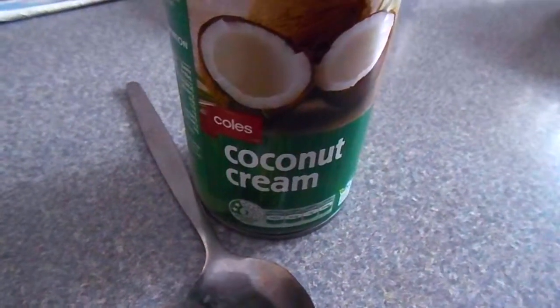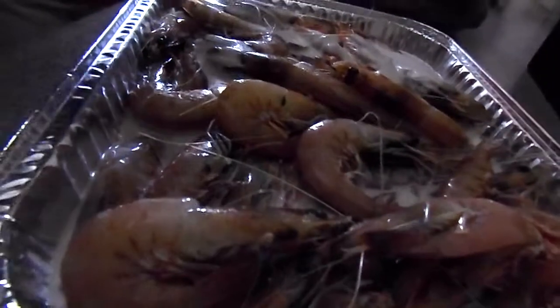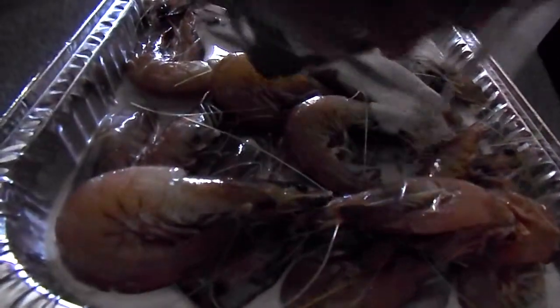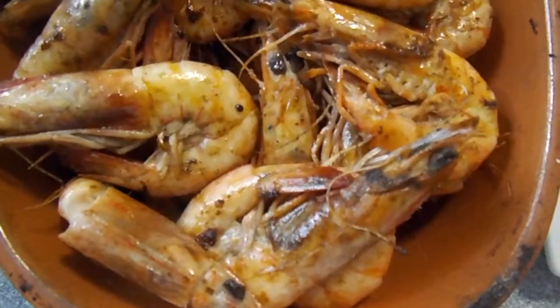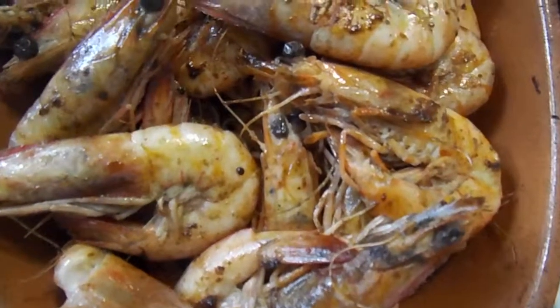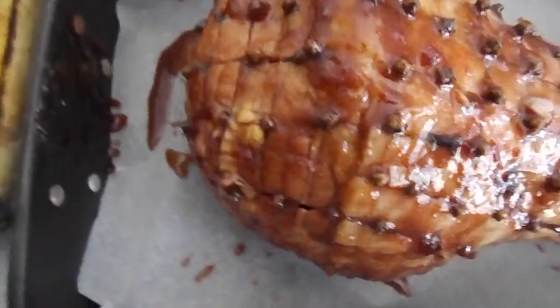Now we're making coconut prawns. She put coconut cream right here onto the base of the pan, and now she's putting these nice prawns on it, laying them all around. Now she's going to coat all the prawns over the top with some more coconut. This is what it will turn out like at the end after you bake them in the oven for 45 minutes.